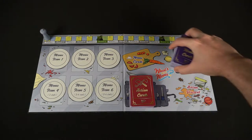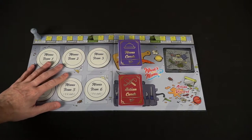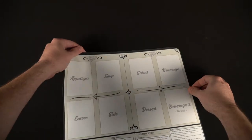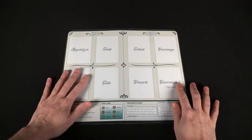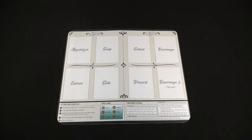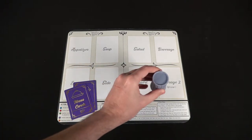Go ahead and take the salt or pepper shaker and place it on round one of the prep phase of the game. Additionally, you'll have the chef's hat - go ahead and pass this to one of the players. That player will be going first at the beginning of the game. Lastly, you're going to deal out two menu cards for each player, and make sure that they are dealt these cards secretly into their hand. After that, the setup is complete and you're ready to go.